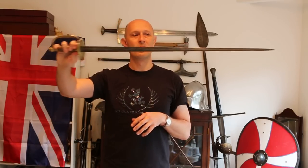So what is a spadroon? Well, that's a difficult question to answer. A spadroon is a sword that essentially looks somewhat like a large small sword, but that has been given cutting ability for a military purpose. So what you classify as a spadroon is actually quite subjective.